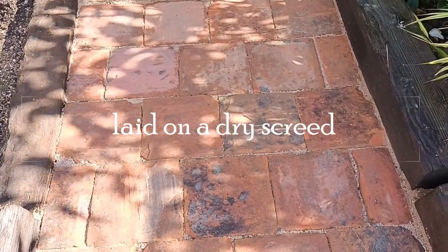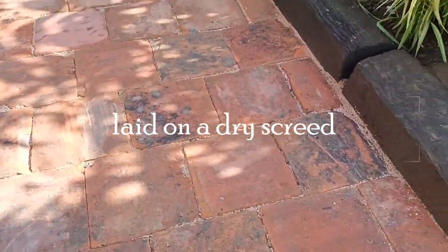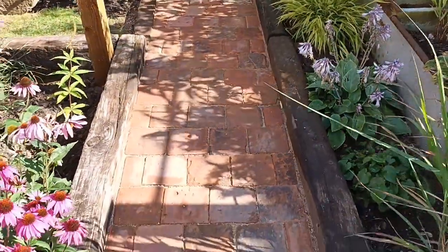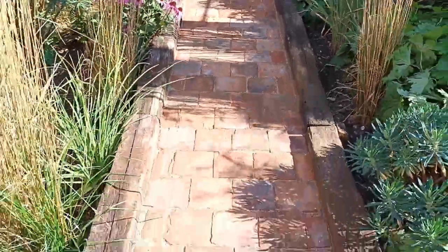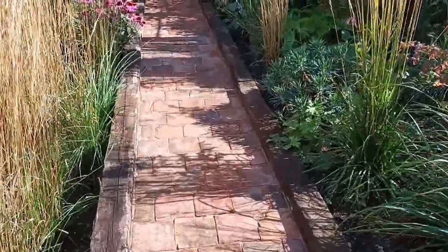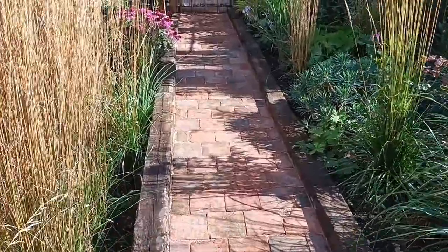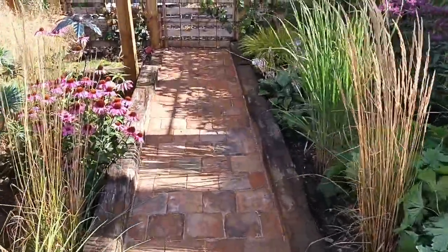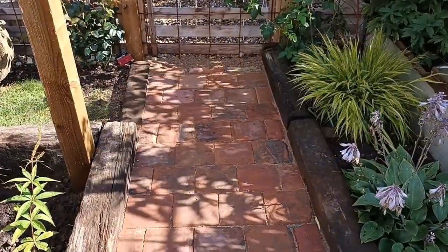I mixed it dry because you don't want to be working with wet cement — a screed is by far the best way to do it. I carried on all the way down, doing it in sections. I'm not a builder or a landscaper but I've done this kind of work many times. Once you get your first batch of tiles down it becomes easier and easier. I'd never done this type of screed tile-laying before; I'd usually put paths onto cement, but I was advised this would be the better way.